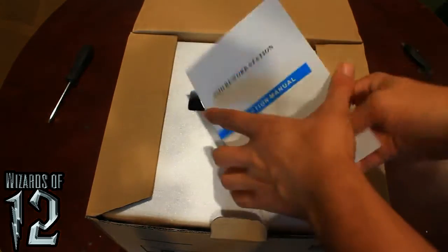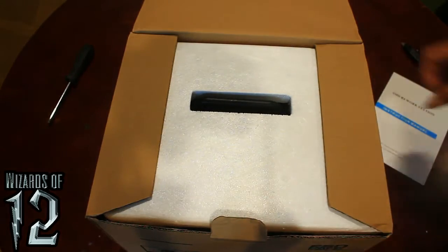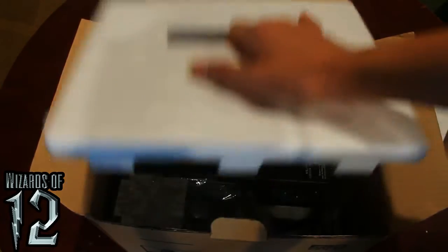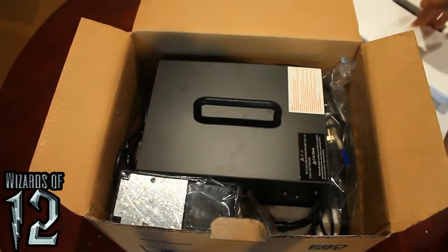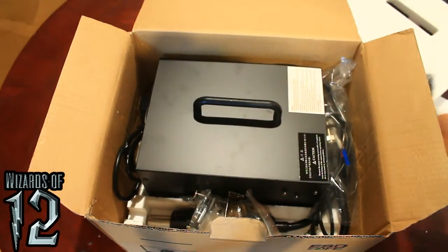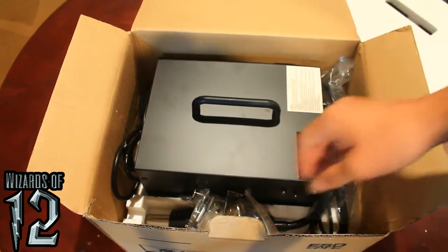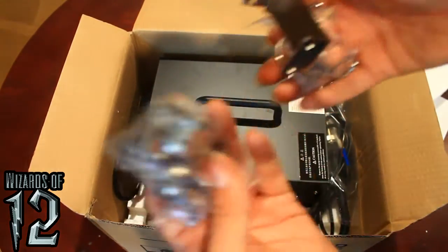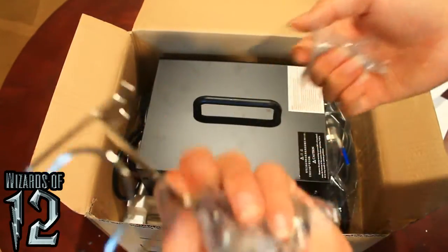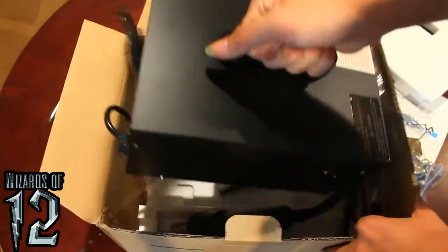Here comes the little instruction manual. It's actually in English — from what I heard from other people, it's in Chinese. A little pad of foam here. Soldering iron stand. Heat gun accessories. Soldering accessories. Heat gun stand.